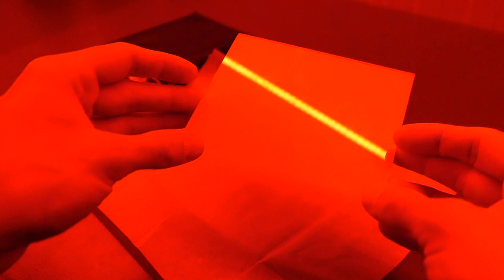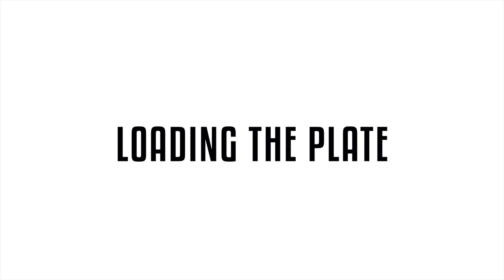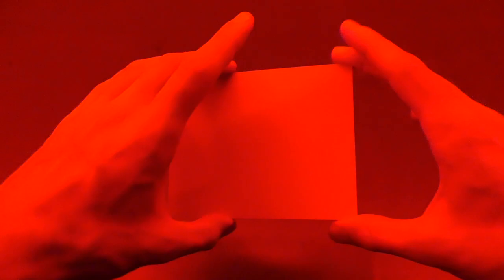One extra tip: don't throw the wrapping paper away, as it can serve as a protective wrapping for the final negative image. Once you have the plate in your hands, it's time to load it into the holder. I'm using the new Zebra dual plate holder, so all I do is pull the dark slide out, slide the plate into the slots emulsion side facing up, close the flap, and push the dark slide back in.